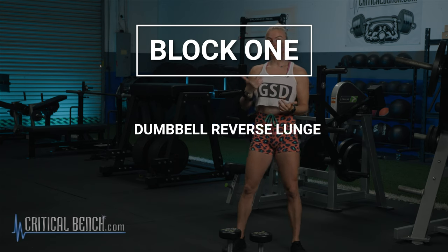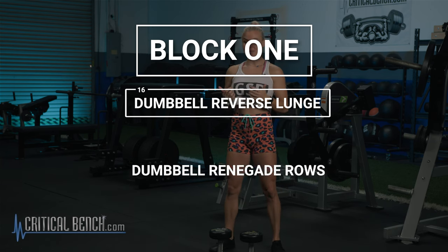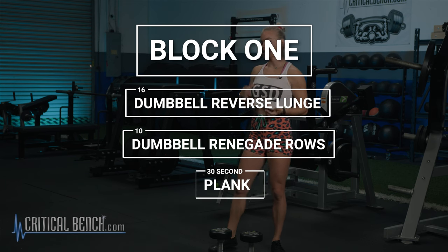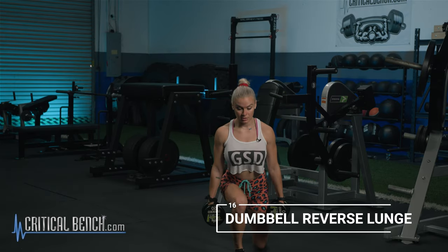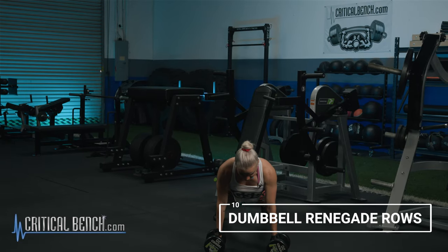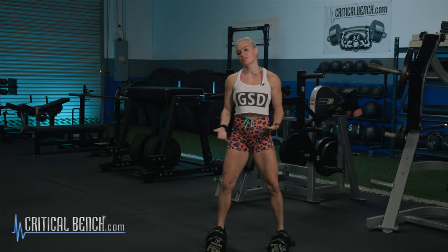Block number one: we're going to go 16 dumbbell reverse lunges — that's an alternating lunge. Exercise number two on block one is 10 dumbbell renegade rows. Exercise three is the 30-second plank. I'm going to give it to you up front — you're going to do that three times. I'm going to do the first round for you. We're going to get 16 reverse lunges, alternating. Then 10 dumbbell renegade rows — if you know renegade row, there's a push-up with it: row, right back into that push-up. And then the final is a 30-second plank.